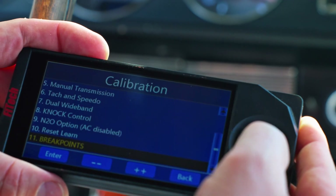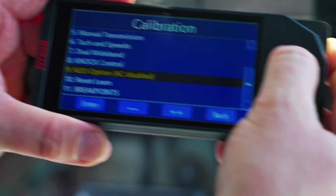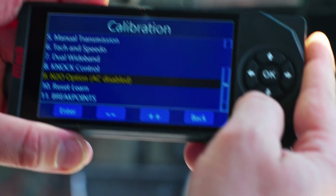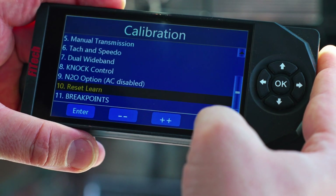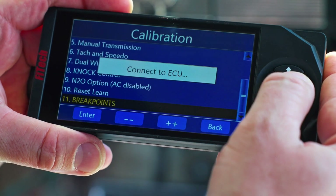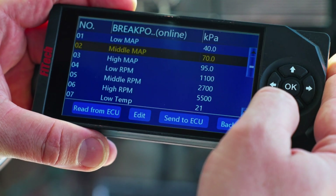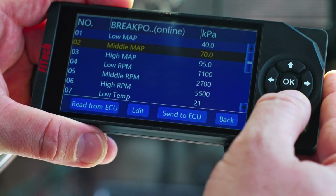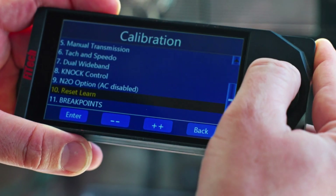There's also a nitrous control option, which would disable the AC — we can skip past that. The reset learn option is there if we want to reset the learn later on. Breakpoints we don't need to adjust, but this controls where certain points in the software transition to another cell.